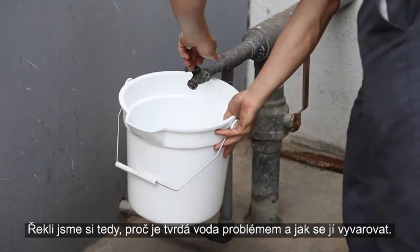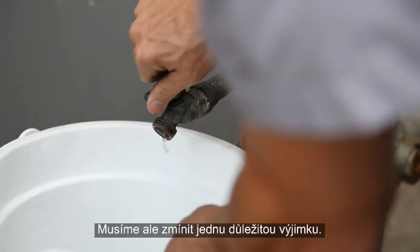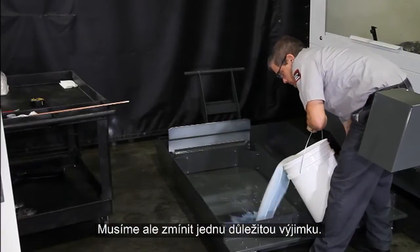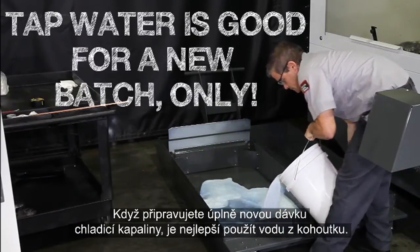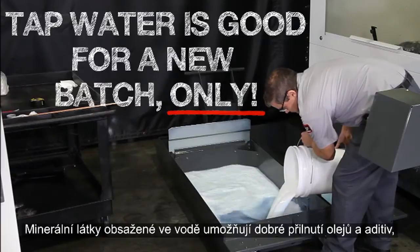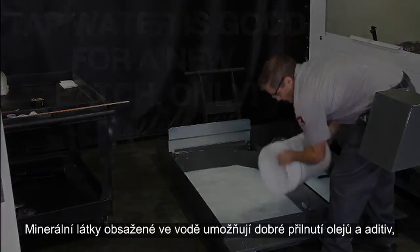This is why we recommend using deionized water instead of tap water. However, there is one exception we really need to mention: it's actually best to use tap water when you're making a new batch of coolant. The minerals in the water provide surfaces for the oils and additives to adhere to initially, yielding the best possible mixture.